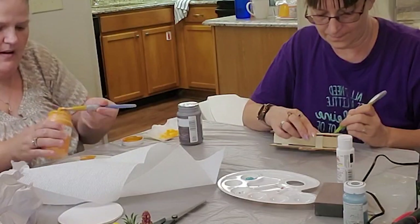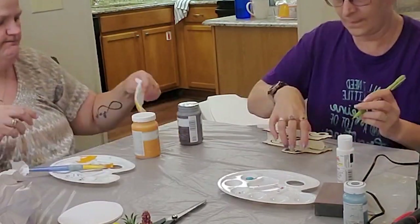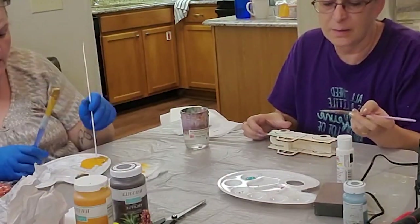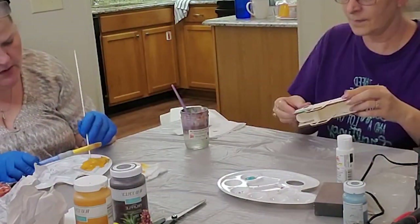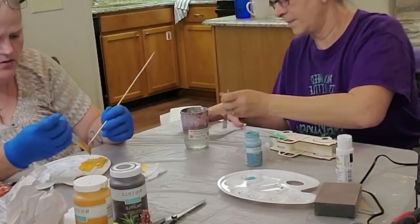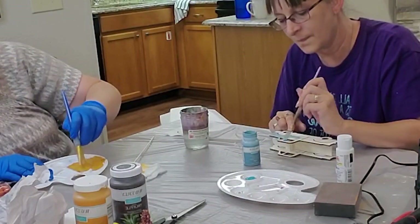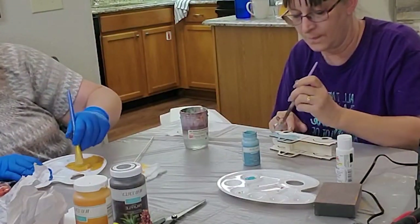Dee Dee gets inspired sometimes and she'll, at home by herself, just knock out a zillion things. And then other times, if we're not crafting together, she has no inspiration to craft. I, on the other hand, always have inspiration to craft — I just don't have time.